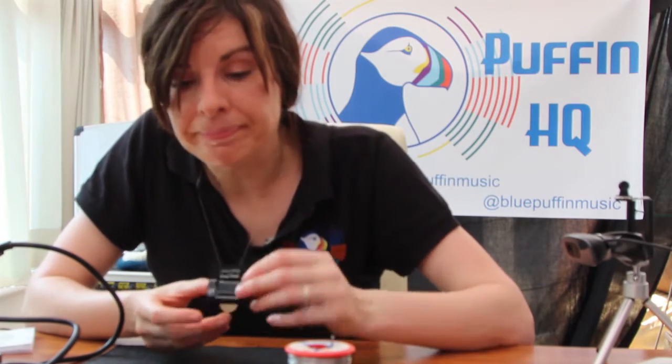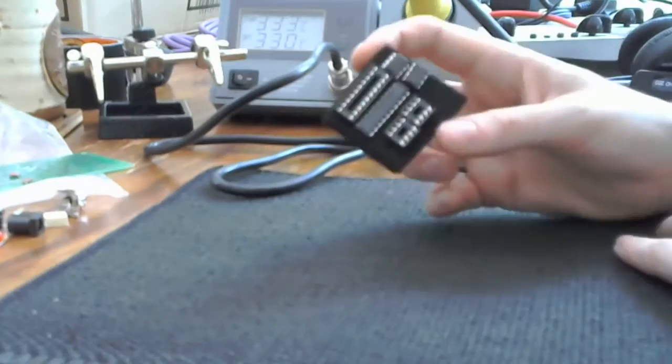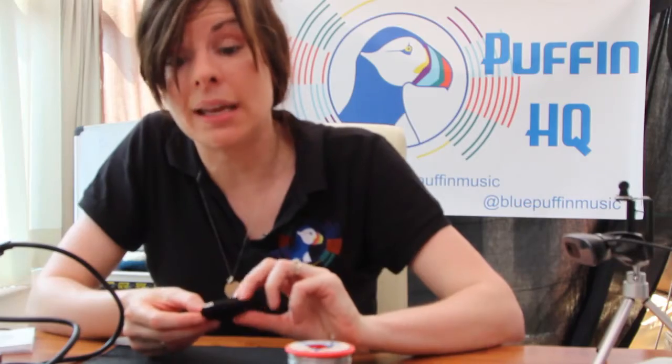And the last thing that we have is a bunch of integrated circuits or ICs. All these are equivalent to large components, but made small, so that we can have lots of processes happening in a very compact package, so that our circuit boards become much smaller and more efficient. And I think we have a couple of amplifiers here and a voltage regulator.